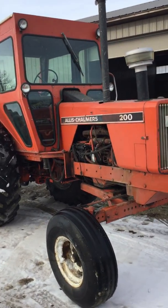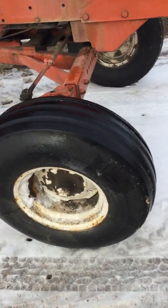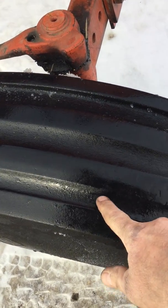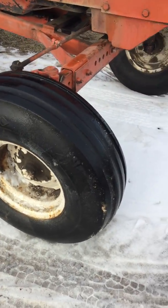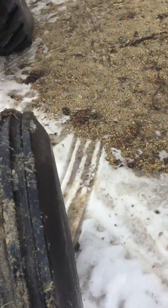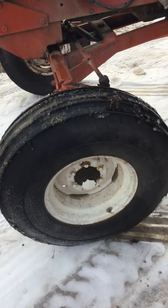It's about 40 degrees outside right now. Front tires — they're getting down there. Rims could be blasted if it's painted. This tire's actually a little better than the other one, so it could be a toe-in problem, but the other one wore out.